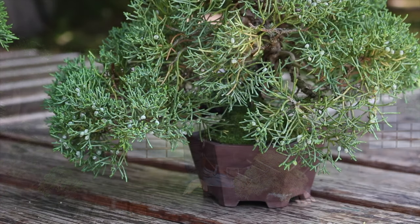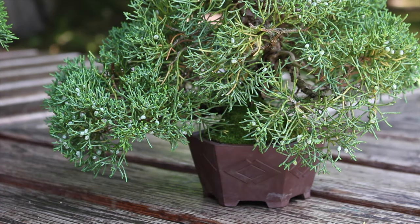As you have seen, problems with a juniper bonsai are often related to bonsai care, not to insects or diseases. Take your time to review the care guidelines, and your tree will be fine.